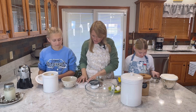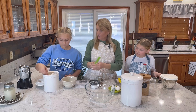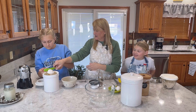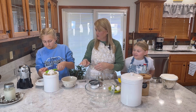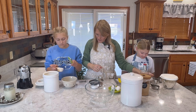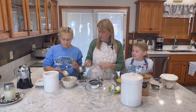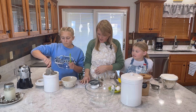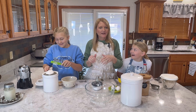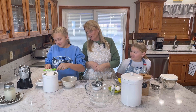So it says one and a fourth cups. There's a fourth of a cup, and we're going to always make it a level scoop. You just take your cup, drag it level — there's your fourth. And then we need one cup, so we'll take one and a fourth cups of all-purpose flour. I make messes all the time. If you watch my videos, Miss Maddie, you know that.